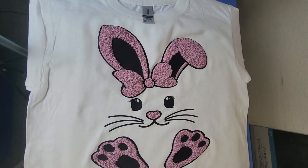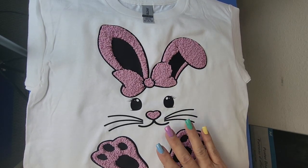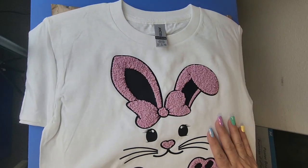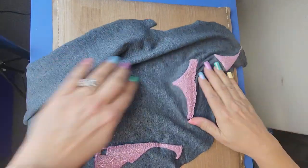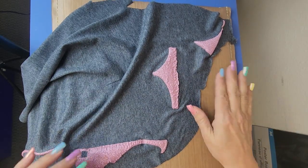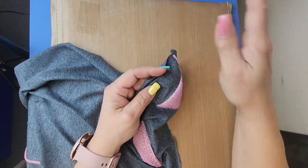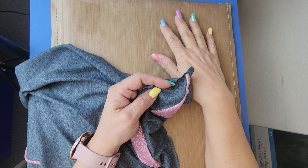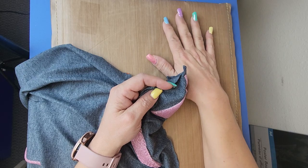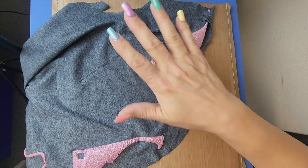Look at that — how cute! I believe the wrinkling happened because the design was in the middle of everything and couldn't expand. Now that is really, really cute. What I will tell you about the pressing pillow is: if you're pressing a lot of them it will wrinkle like this. The first one I pressed normally, then I pre-pressed with heat and pre-pressed the garment before pressing the HTV on, and that gave it that texture.